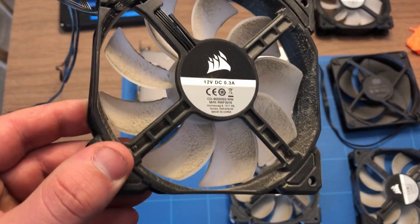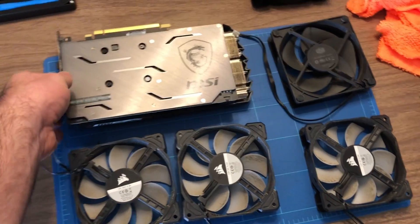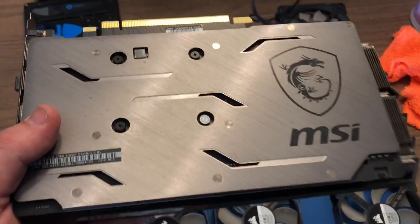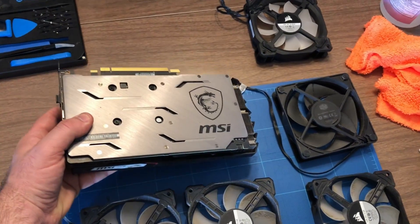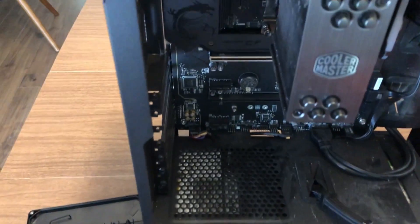As you can see, I have all my dirty parts laid out on my table. My GPU isn't as bad as I thought it was going to be — there's just some dust on the top. But all the fans are quite dirty, and the case is pretty caked in dust.